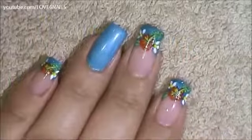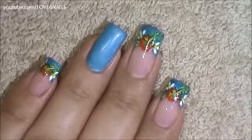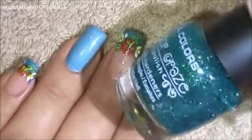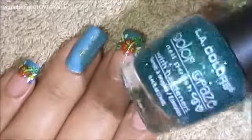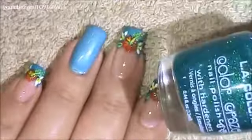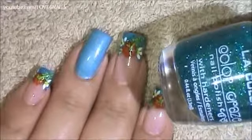I started off by polishing my nail a light blue nail polish color — any one of your choice will do great. Followed by that I'm going to go into this glitter polish. It's a green glitter polish and I'm going to be polishing the lower part of my nail.